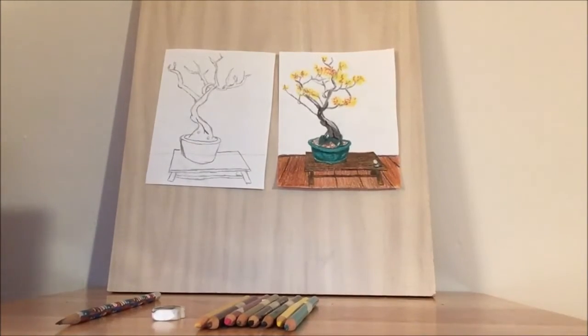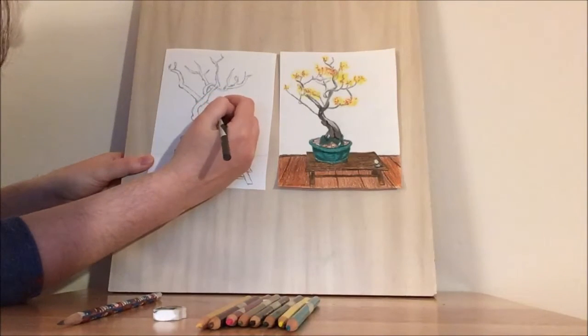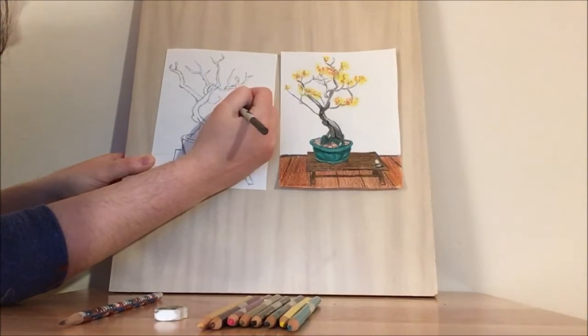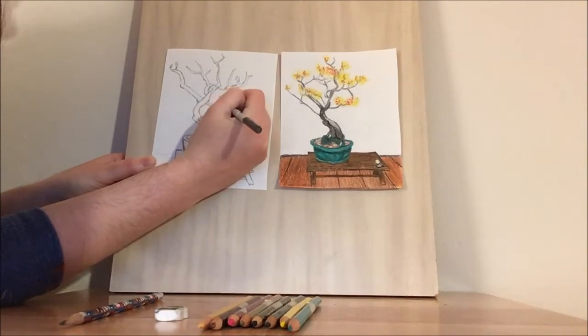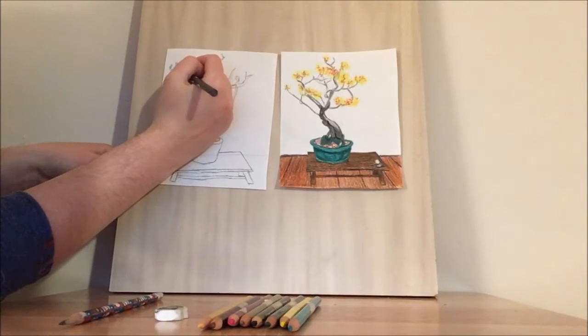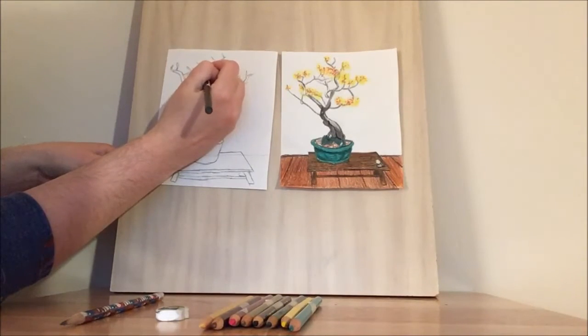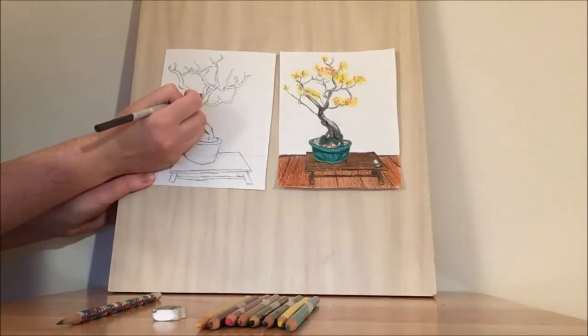Now the people who grow bonsais spend decades — sometimes even hundreds of years — and sometimes the bonsais get passed down through the generations. The growers work all this time to train the branches to go in the direction, shape, and size that they like. So this is your chance to train your bonsai's branches the way you would like them to be. If you'd like them to be a little thicker, a little thinner, a little taller, or a little shorter than what I have here, you can go ahead and do that.